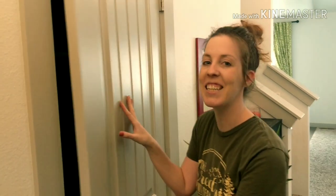Hey you guys, welcome back to my channel. Today I'm going to show you how I turned my entry closet into this.